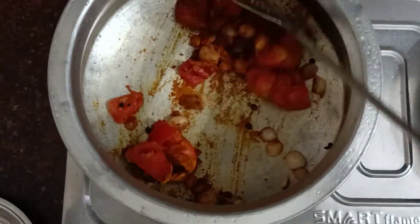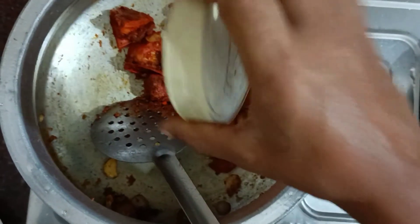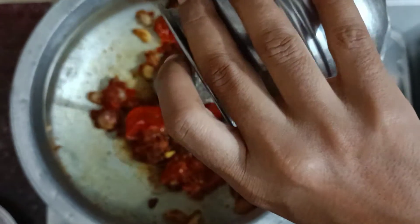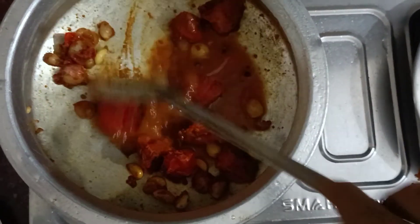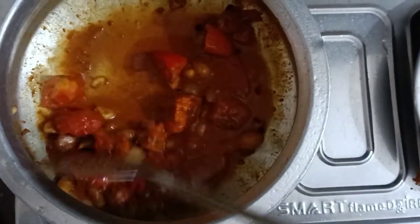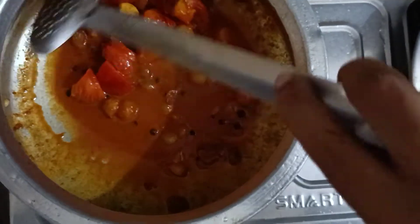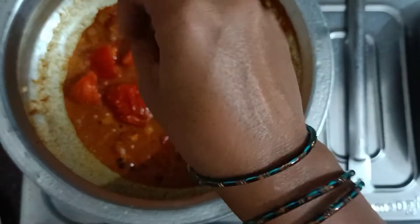Mix it in with red chili powder, mix it in a bit, mix it in a little bit. Mix in the oil, add some texture.